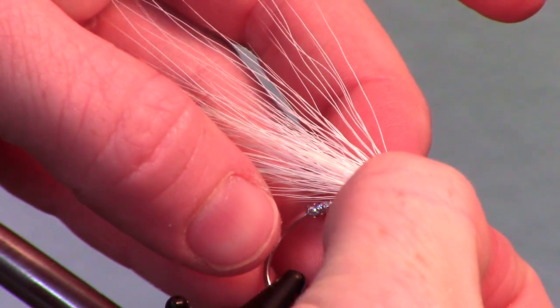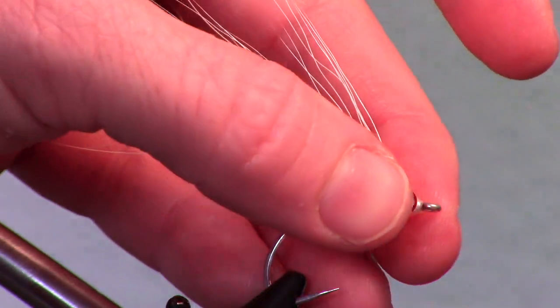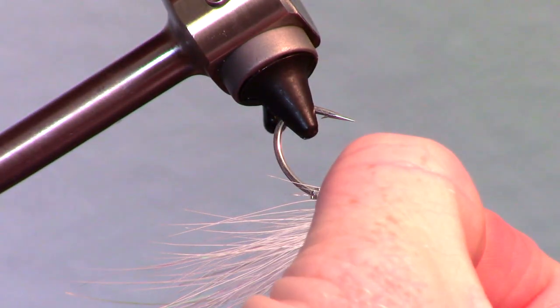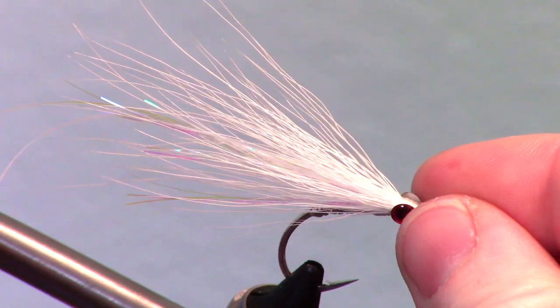You could fish the fly like it is, but I like adding eyes to the fly. These eyes have adhesive backs, which I find are easier to work with. Just attach them on either side of your fly's head and make sure they are perfectly even.